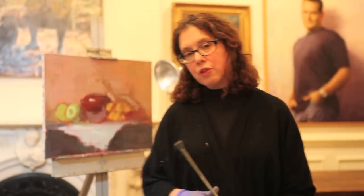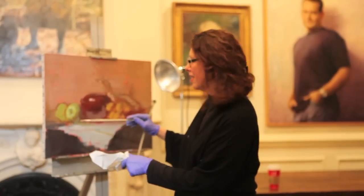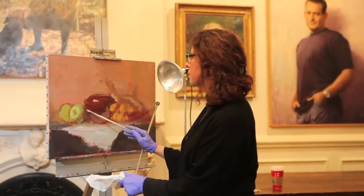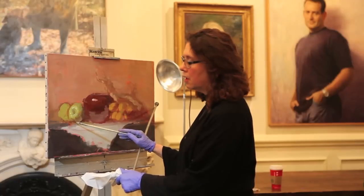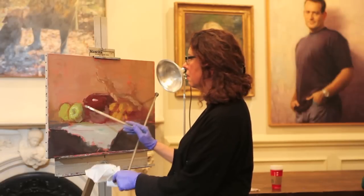Do you always use bristle brushes? Do you ever use sable? I do use sable sometimes — usually on small paintings. I don't use big sables because I think it's too — you can't get the right stroke with a large sable. I actually made sure I had some sables here because I thought I was going to do a tiny little painting.